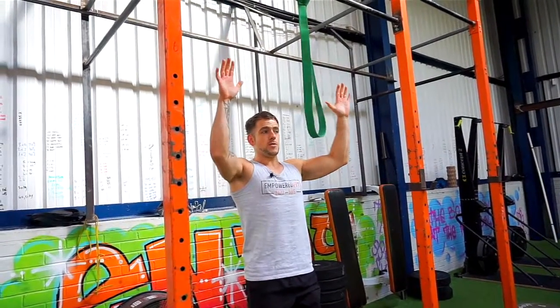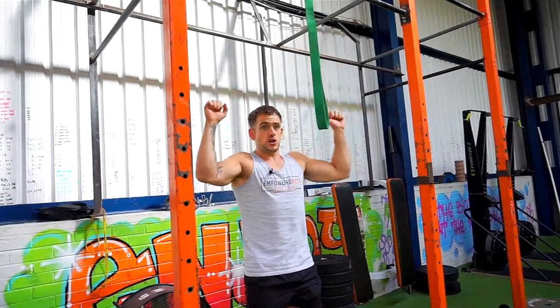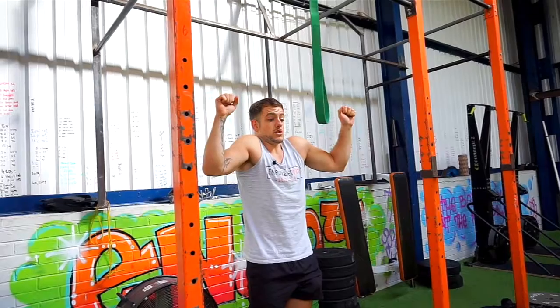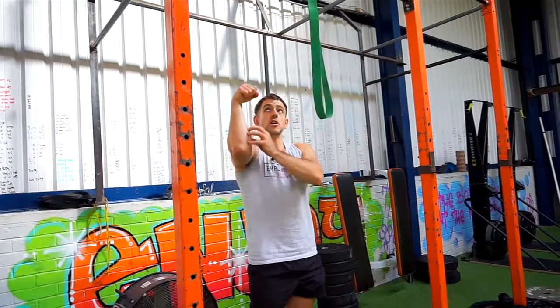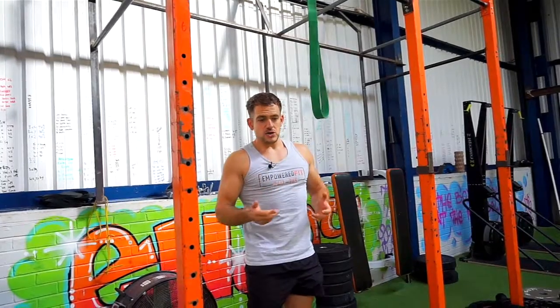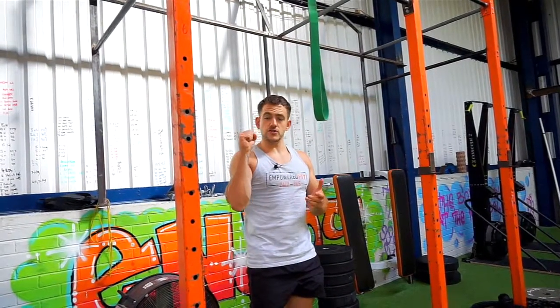Still make sure you're pulling down with your lats. A lot of things I see going wrong with this movement are of course not using your lats and allowing your shoulders to come up. I also see wrists being bent and the forearms doing the work during the pull-up — that's not good either. You want to keep the wrists nice and straight when doing the pull-up.